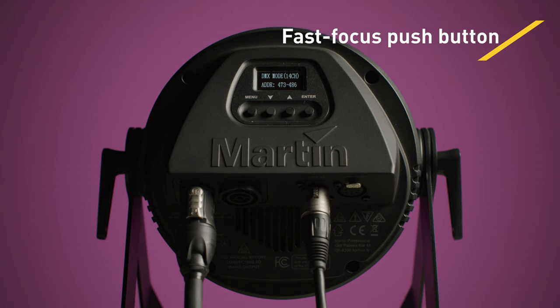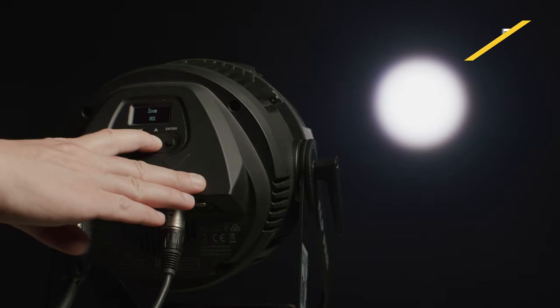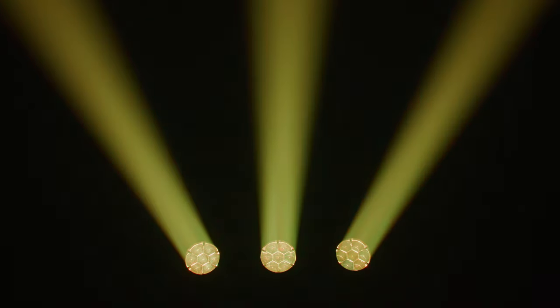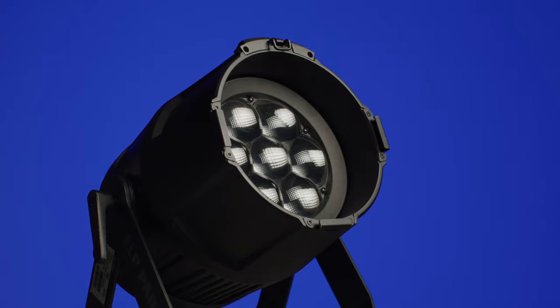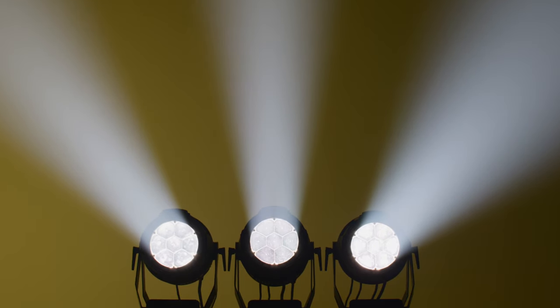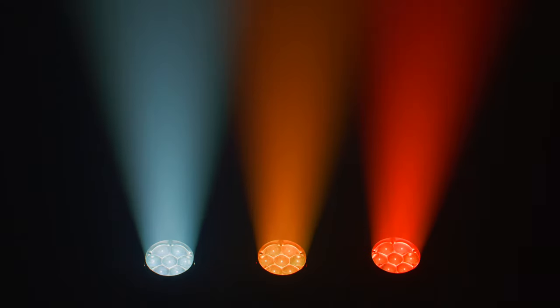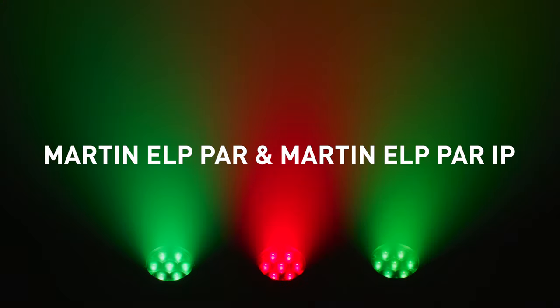With the push of a button, the ELP PAR momentarily switches to full power, open white and narrow mode to instantly confirm projection and focus. Whether lighting a theatrical production, live concert, or corporate event, fill the stage with vivid color and create stunning beam effects with this versatile LED fixture that sets a new performance benchmark in its category.